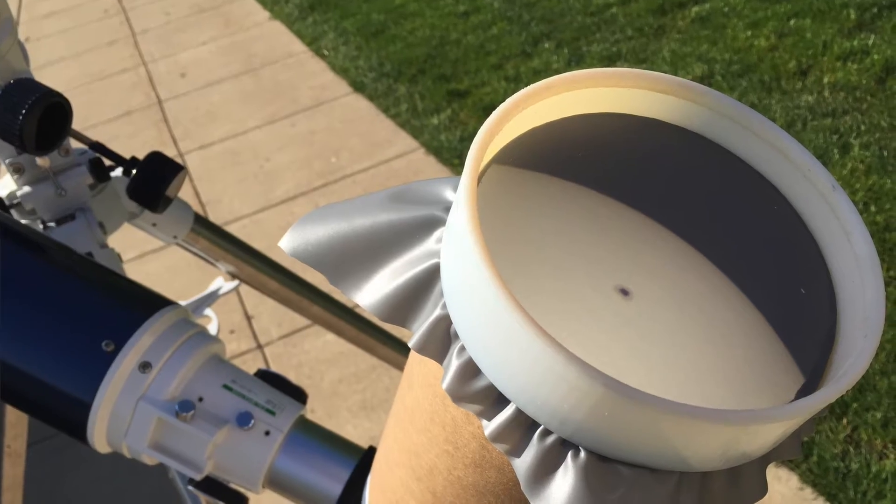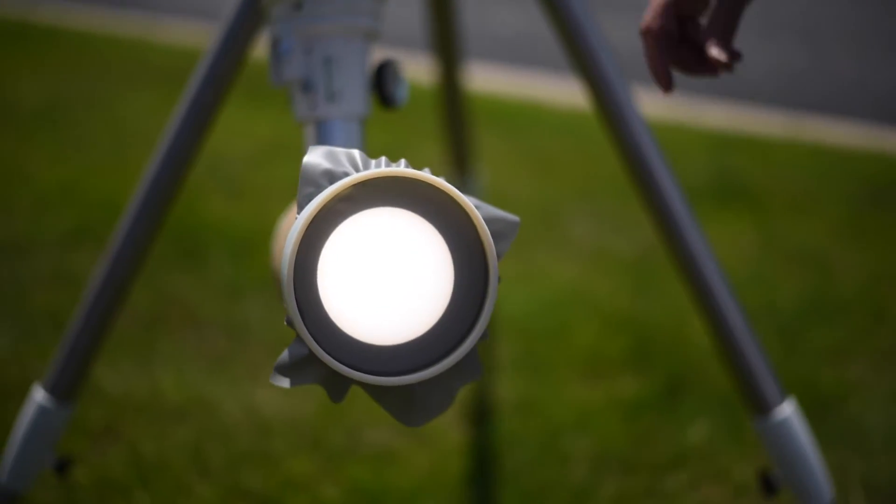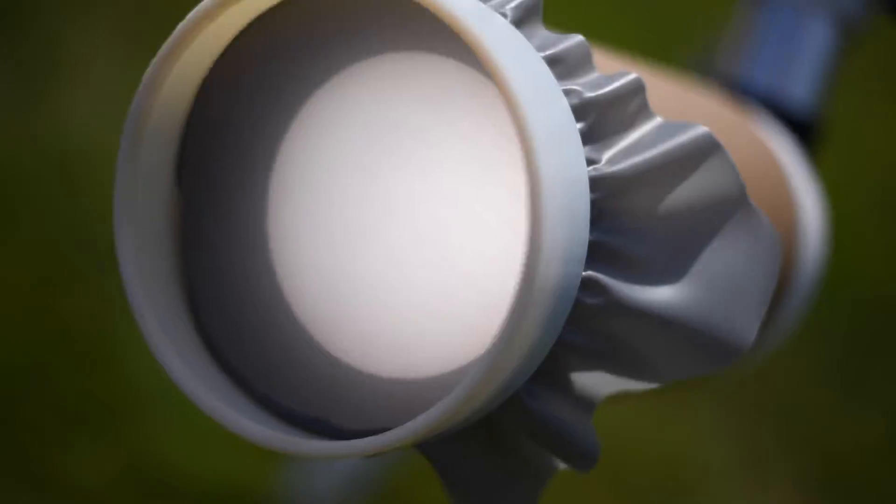High quality projection material from Daylight Company even shows the umbra and penumbra of sunspots. You can also substitute a shower curtain liner if you just want to show the shape of an eclipse sun without as much detail.